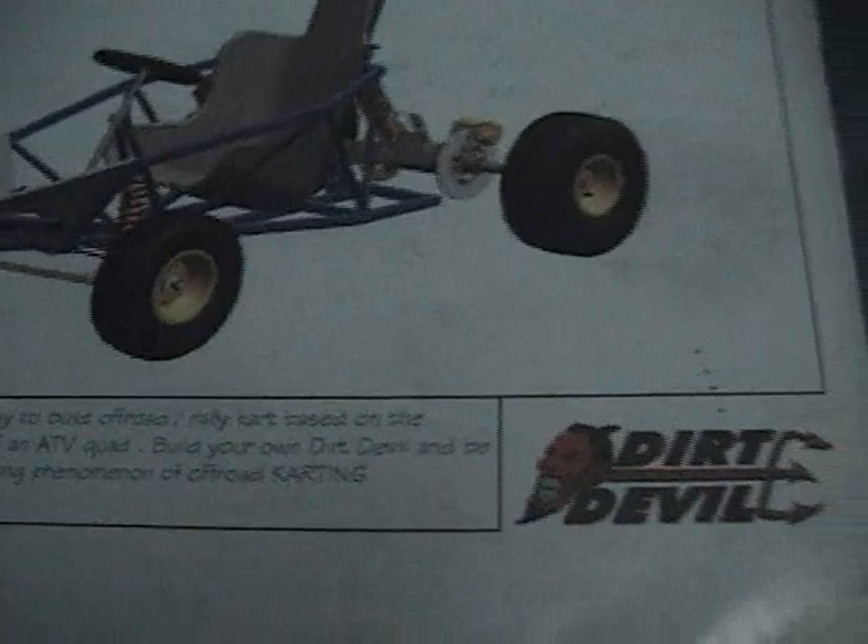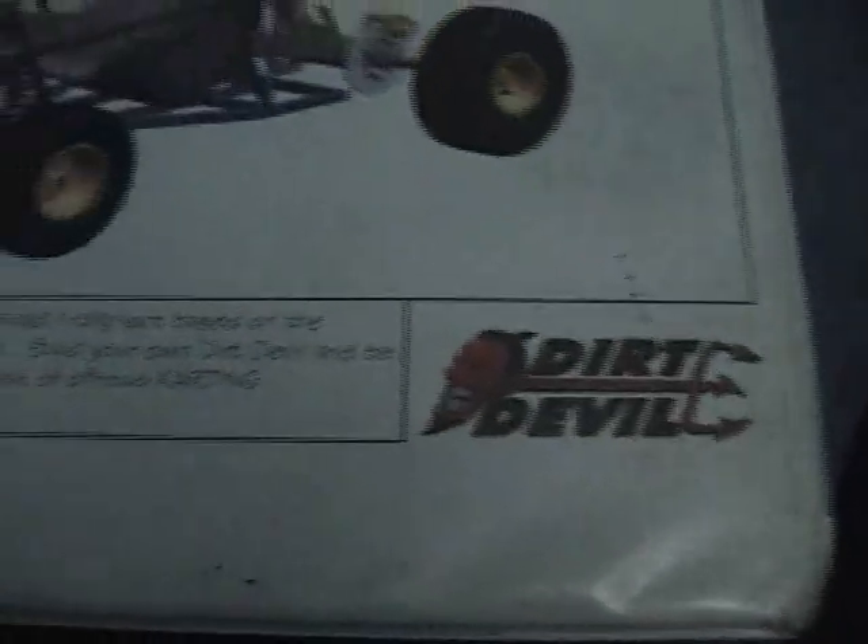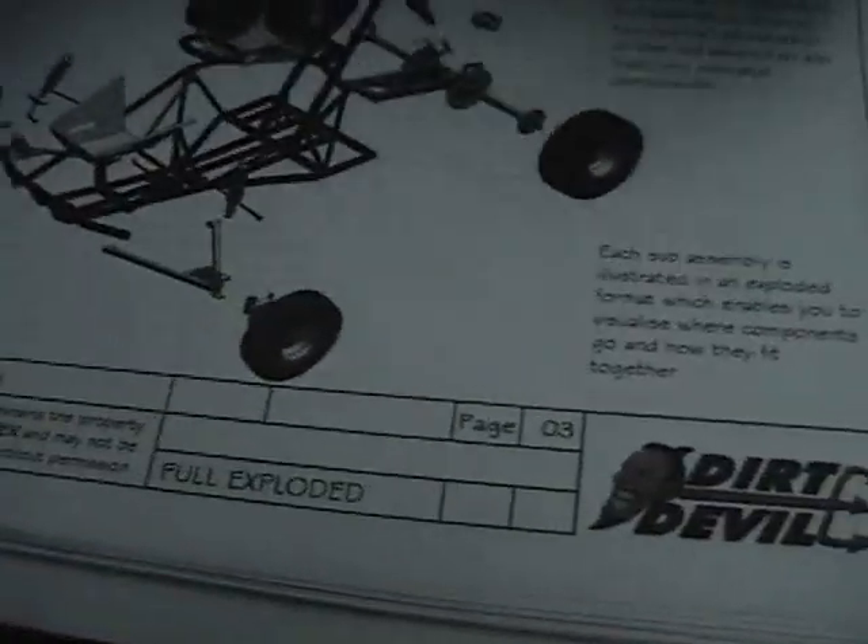Here's the plans I got from Don's DIY Den, it's called the Dirt Devil — 106 pages, very elaborate.